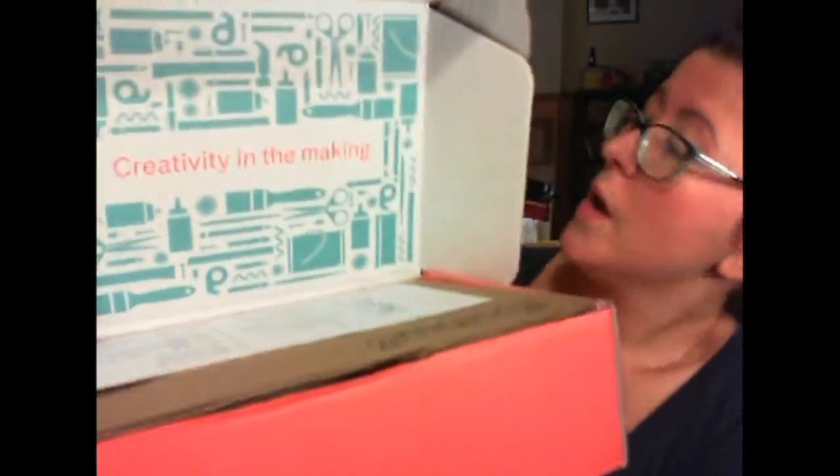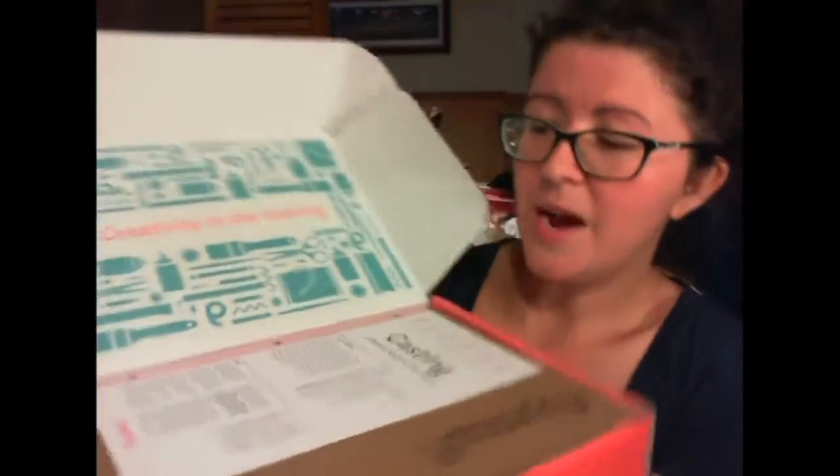This is a really cool box and it tells us right away what we're doing this month: creativity in the making. Right on the top it says we're going to be casting things. You get a little binder so you can keep all your cards and make a booklet of all the crafts you've done so you could do them again. I'll link down below to my full blog review where you'll see me do this project, and I'll also link to Marky so you can check them out.